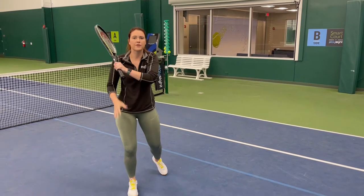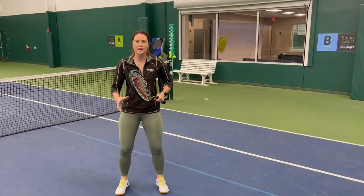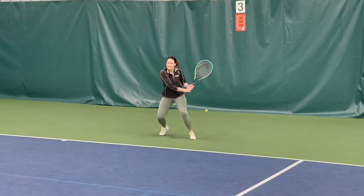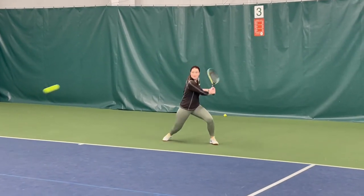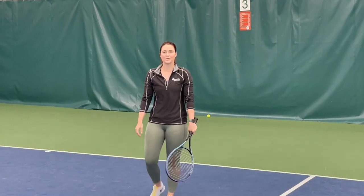Finally, complete the stroke with a weight transfer on the front foot. It'll give you a chance to get back in your position and have a stable base at the end of your shot. This is Anna and this was your stroke of the week. Have fun!